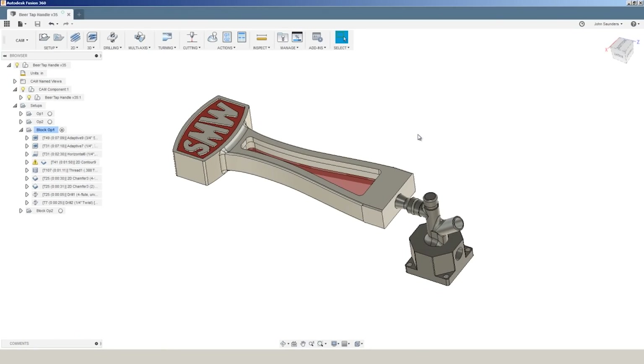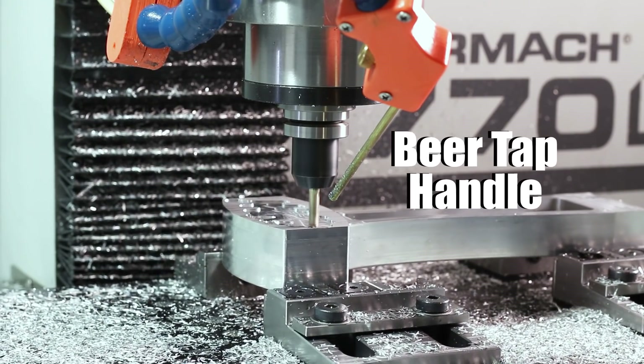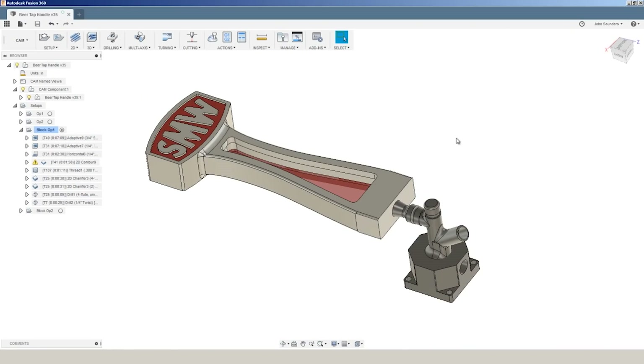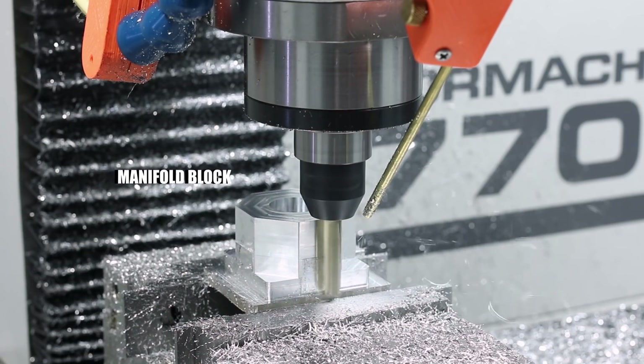The two main parts to this project: we've got the actual beer tap handle itself — fair amount of material removal and some good fixturing tips there — and then we've got the manifold that we're going to use to mount the whole system, as well as do some thread milling including a peculiar tap size.